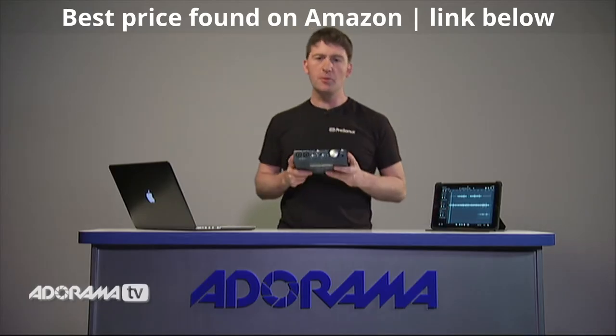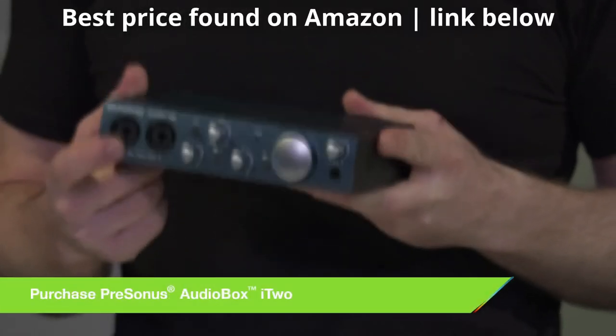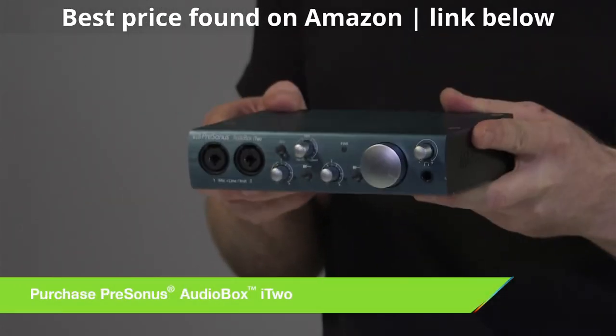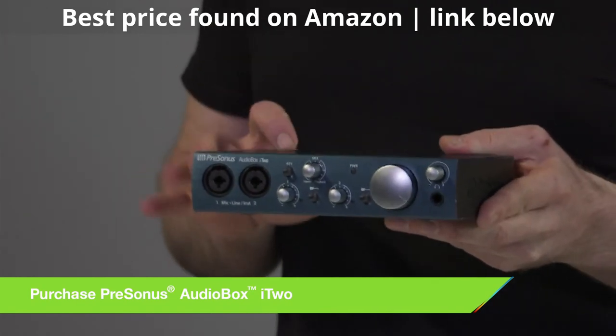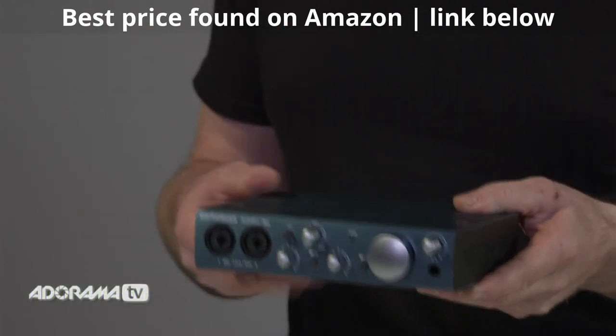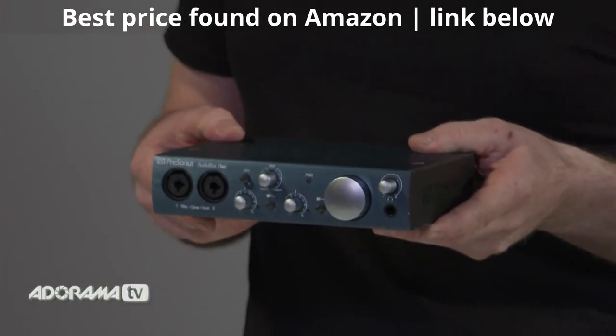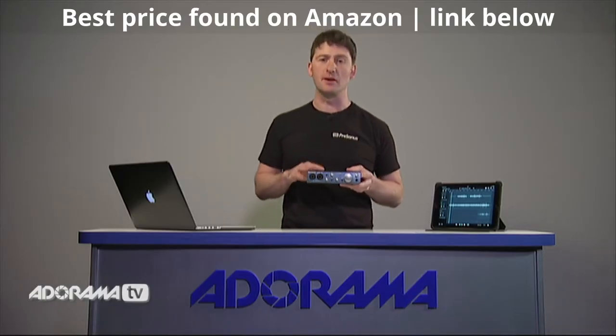The AudioBox is a professional sounding recording device. It has Class A preamps which are studio quality, giving you a high-end sound in a small unit. It's also metal construction, so it's very rugged and great for mobile recordings or recording at home. It also has super low latency recording, which means all of your multi-tracks will be perfectly in time.